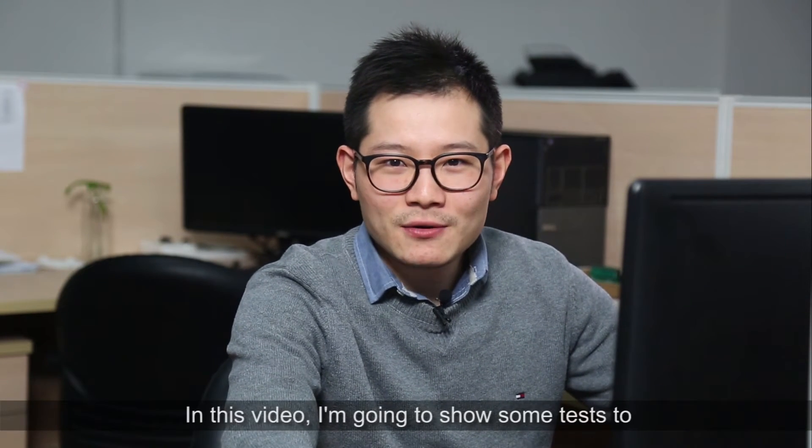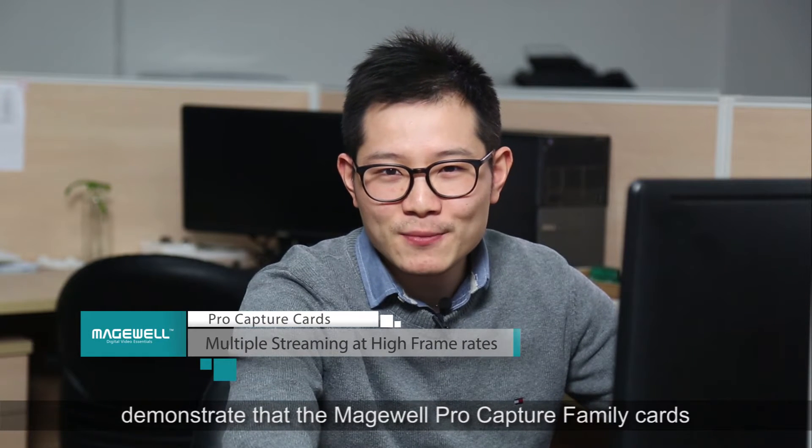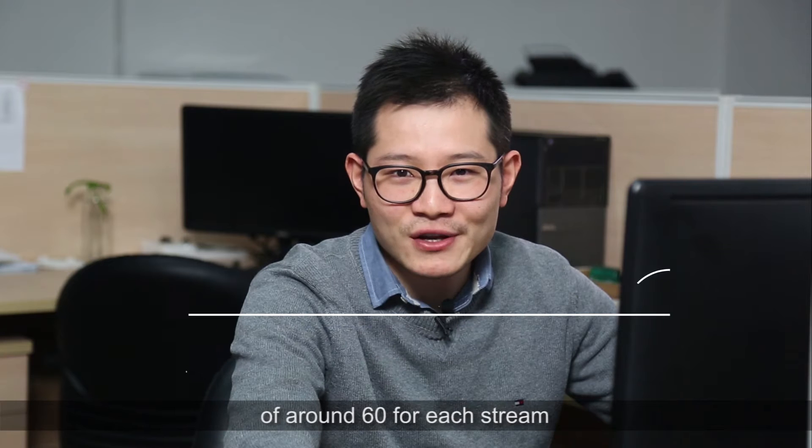Hi, I'm Johnny. In this video, I'm going to show some tests to demonstrate that the Magewell ProCapture family card can deliver multiple streams at a high frame rate of around 60 frames per second per stream.